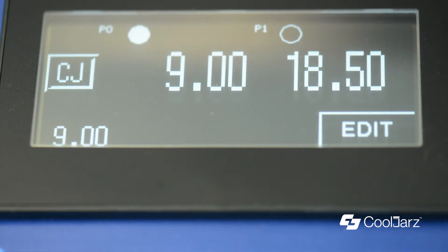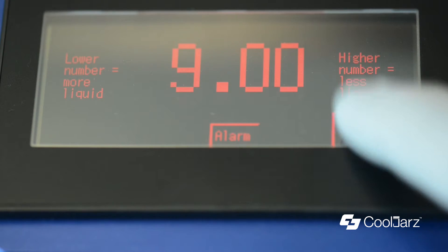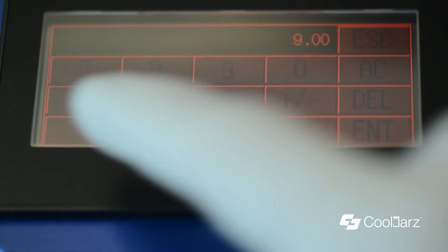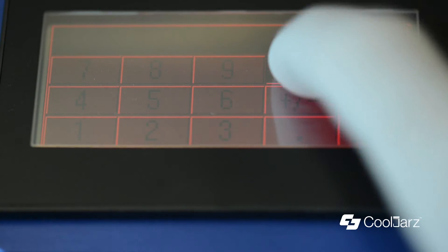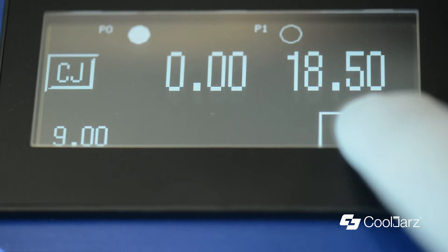Today I'm going to show you how to purge your cannabis oil out of the tank. Hit edit, hit your shot size number, go 0.00, enter, escape.